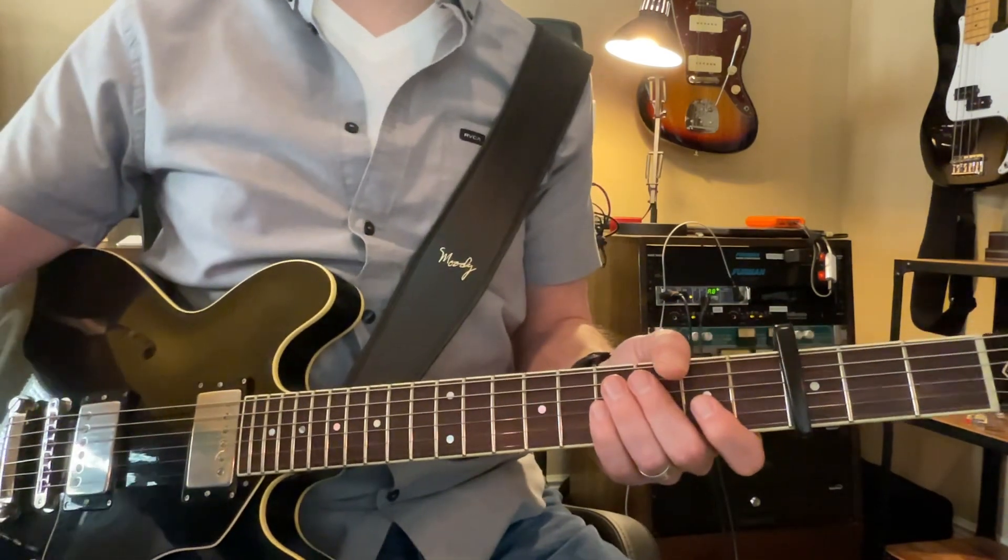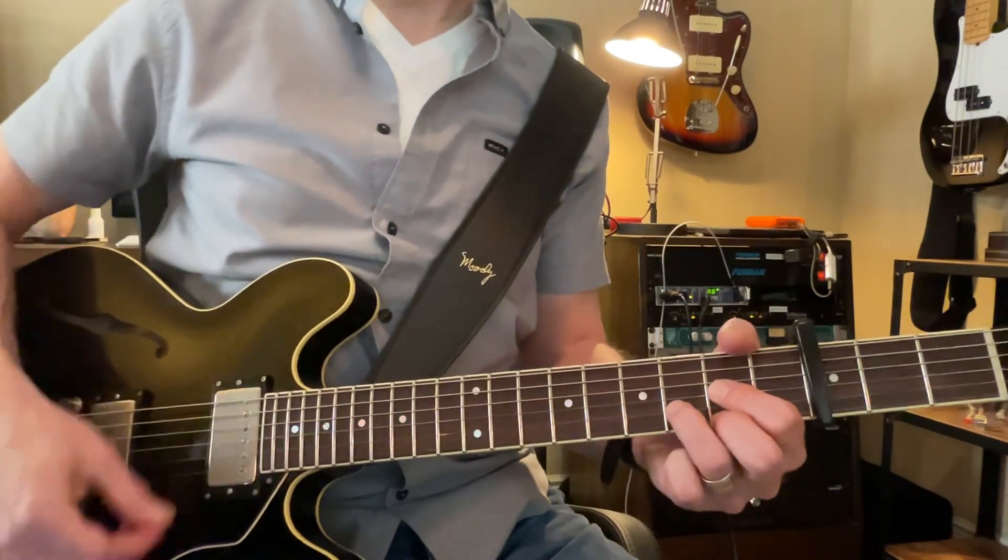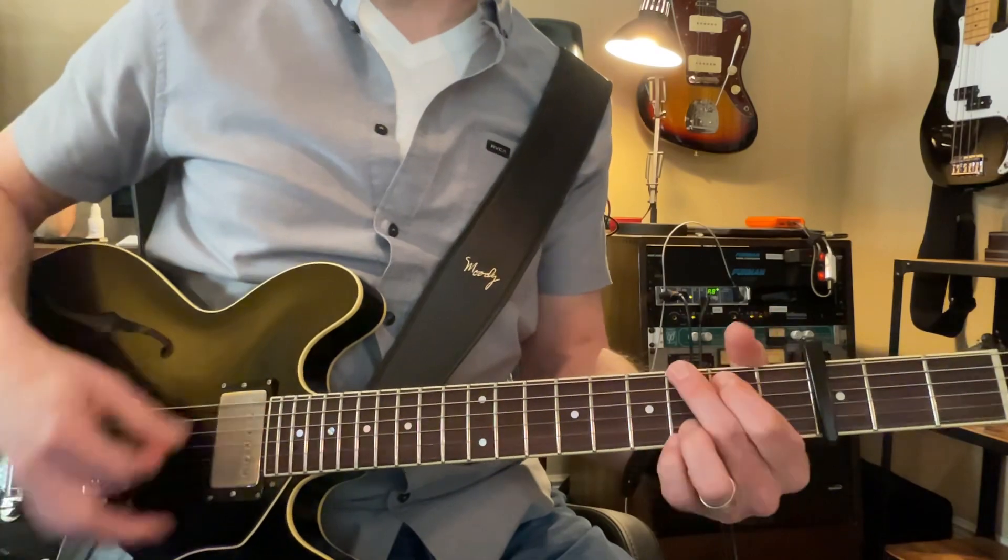The chords are super easy, right? Just this D shape and a G shape. So technically we're playing an F and a B flat.